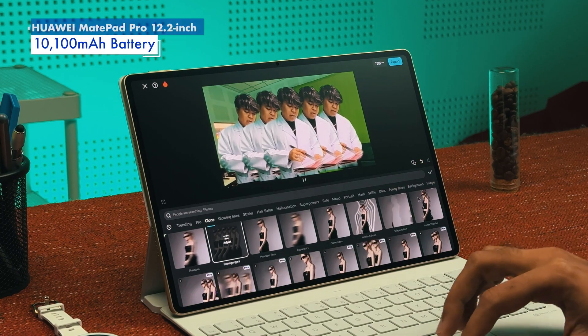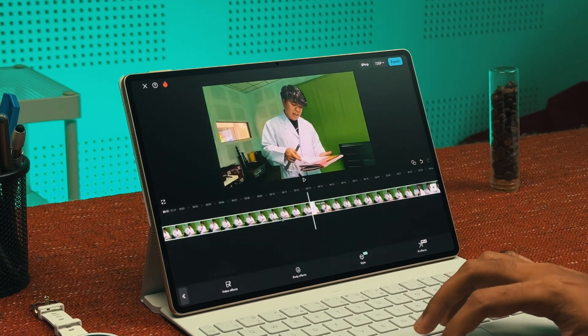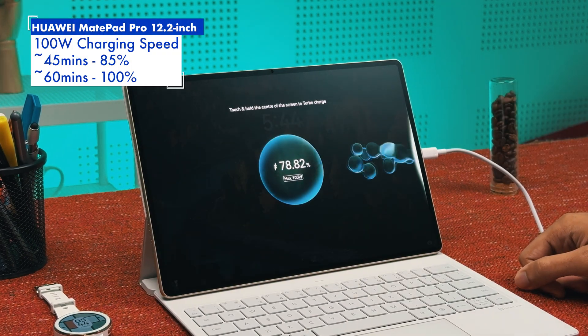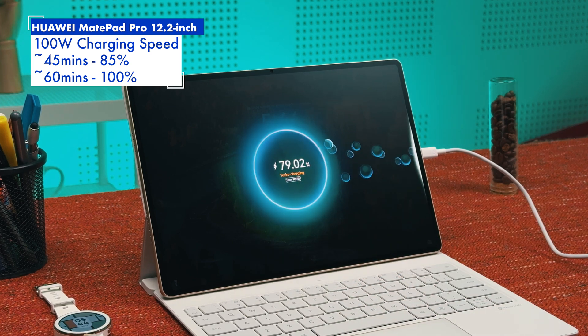Thanks to its 10,100mAh battery, the Huawei MatePad Pro 12.2 inch can last a long time, giving users peace of mind. When running low, the tablet can fast charge at 100W via wire, which can juice the battery up to 85% in just 40 minutes and all the way to 100% in under an hour.